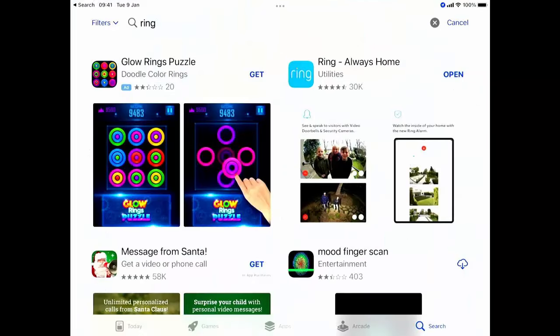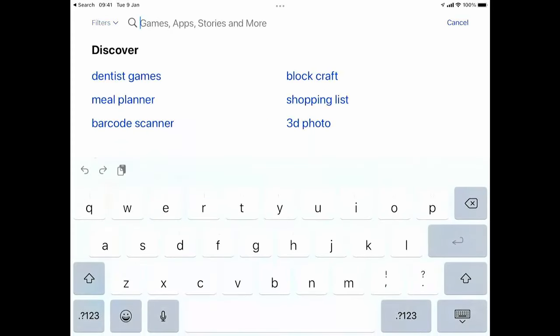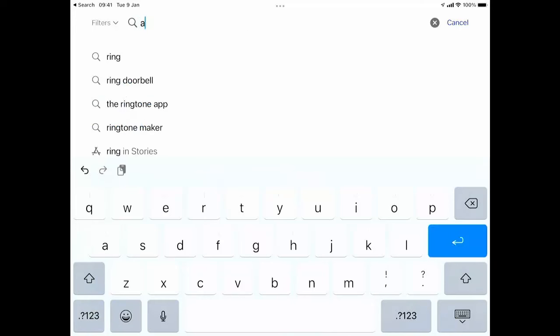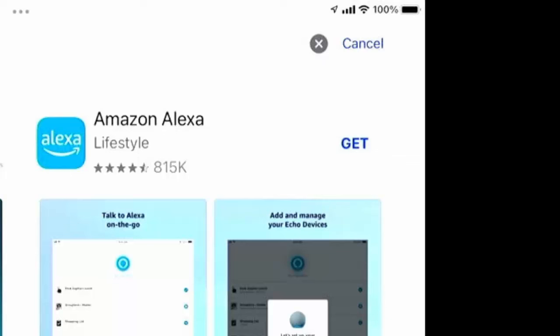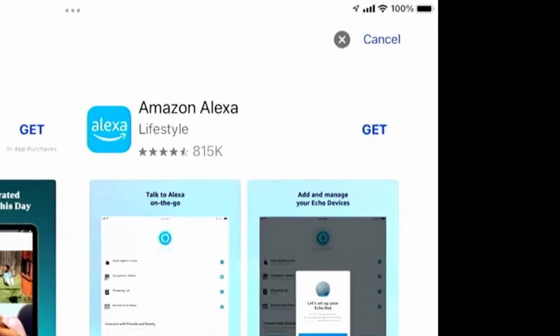Tap Search in the bottom right-hand corner of the screen, clear out anything in the bar at the top, and just type in 'Alexa'. It should come up as Alexa app — tap on it. We're looking for the light blue Amazon Alexa in the top right-hand corner. Tap Get, or Open if you've already got it installed, or tap the little cloud icon if you've had it installed before.